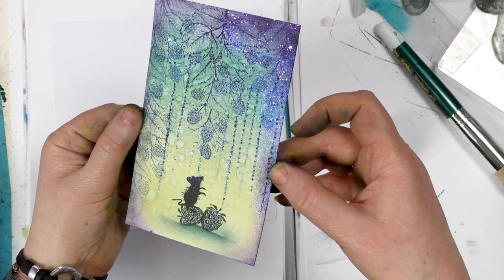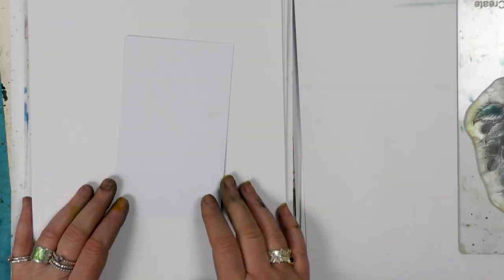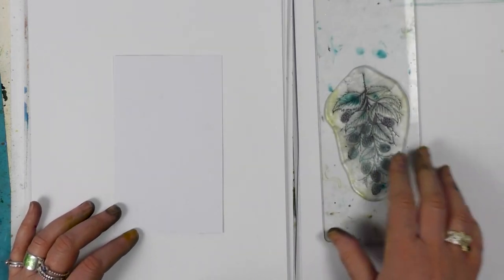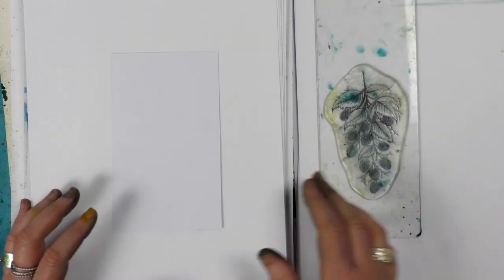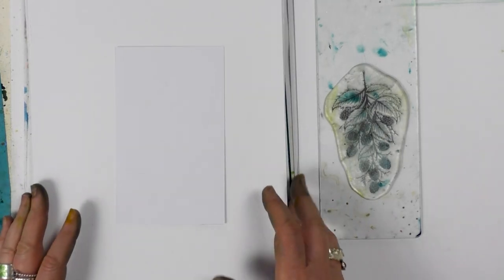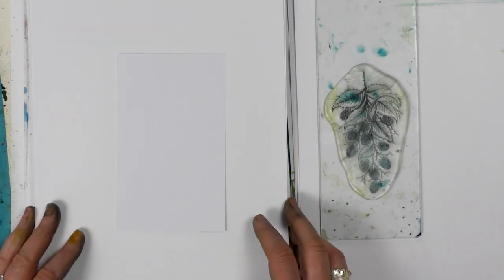Hi there everyone, this is Tracy from Lavinia Stamps. We're going to be using one of our new stamps and one of our older stamps. They're designed so that they work well together, so you can mix and match.